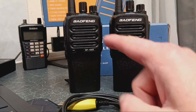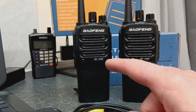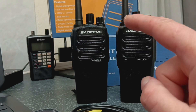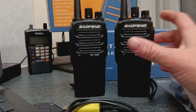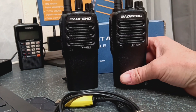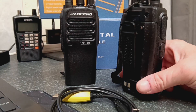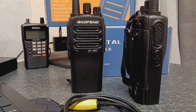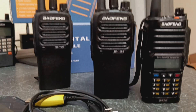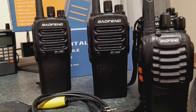I went on to the Baofeng website and these radios do not exist on Baofeng UK. I checked Baofeng Europe and US — they didn't exist there either, though I believe in America they're labelled differently. But they're lovely radios — very weighty and heavy, which is brilliant. They are shock resistant according to the listing, and they're very similar to a Baofeng UV9R Pro Plus, which I have here. They're much bigger than the BF888S.